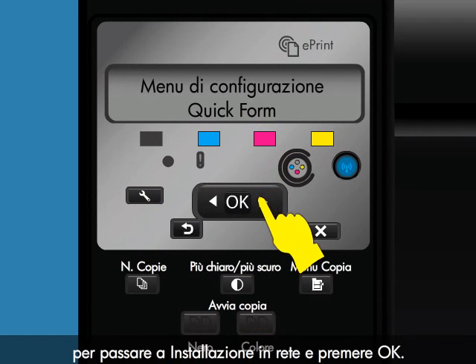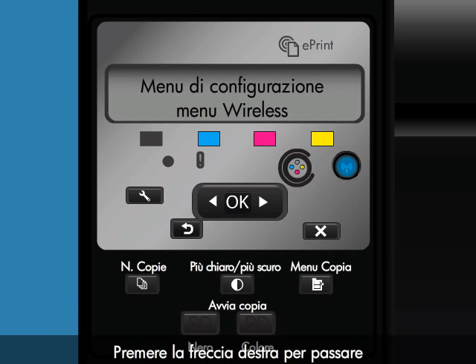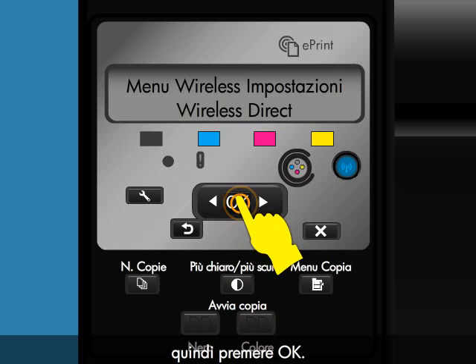Press the right arrow to scroll to Network Setup, and then press OK. Press the right arrow to scroll to Wireless Menu, and then press OK. Press the right arrow to scroll to Wireless Direct, and then press OK.